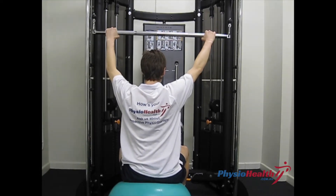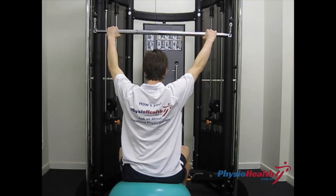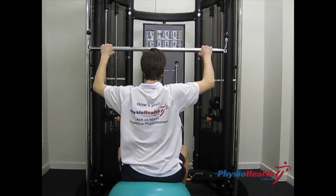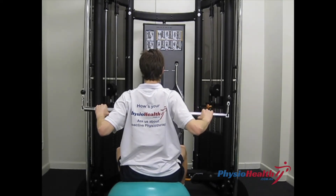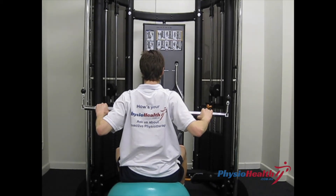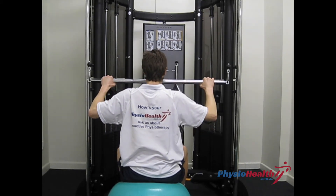Have your arms extended wide on a straight bar and pull the weight down towards your chest, spinning your elbows and drawing down towards your sides and squeezing through your shoulder blades. Ensure this is a slow and controlled movement.